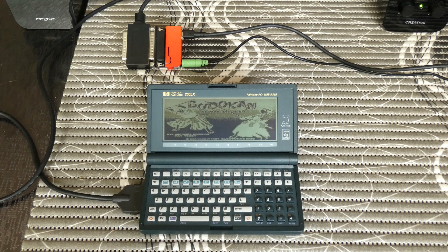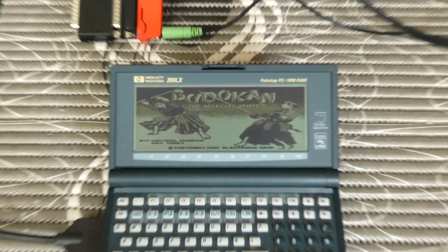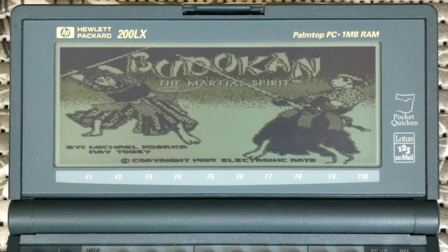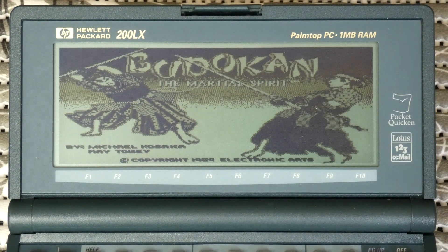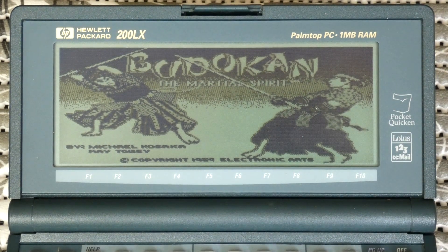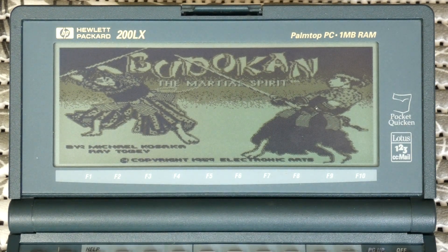And there you go, we have the music. This game has really good music — it's all Japanese traditional themed music. I really like it. I used to play this game when I was young, when it came out, and I had an LAPC1 card, which was an MT-32 on an ISA card for a PC, and I loved the music even back then.